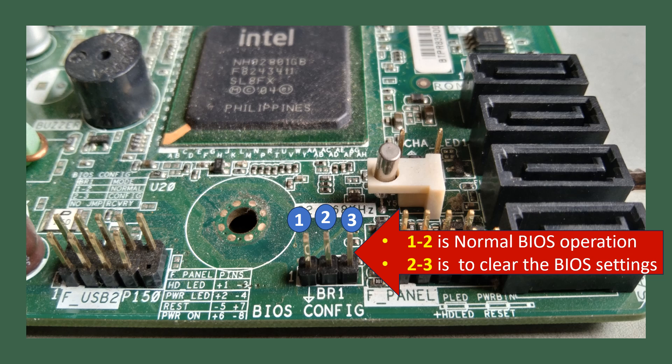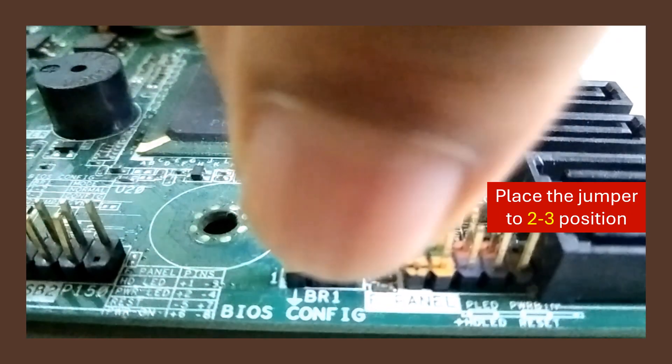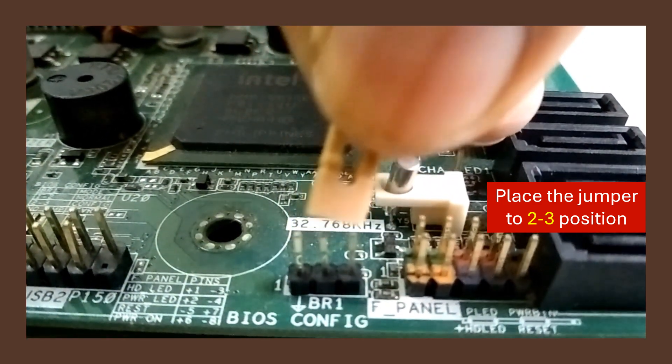Here, pin 1 and 2 indicates the normal BIOS operation, and pin 2 and 3 is to clear the BIOS settings. Now, place the jumper plug to the 2 and 3 position as shown here.